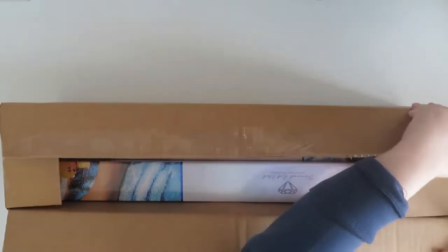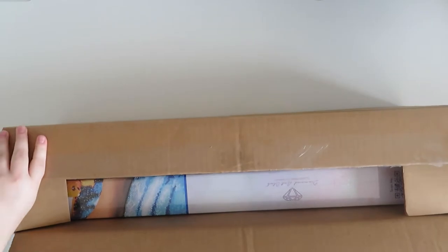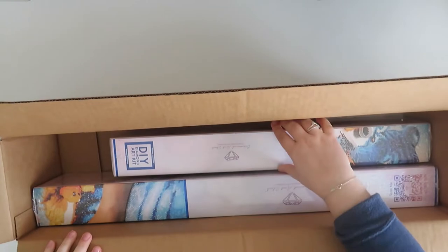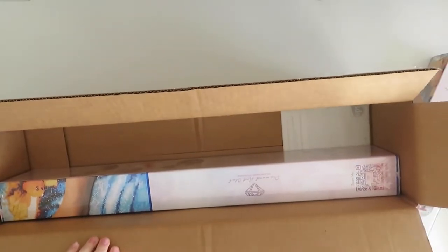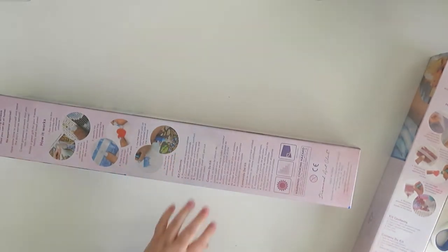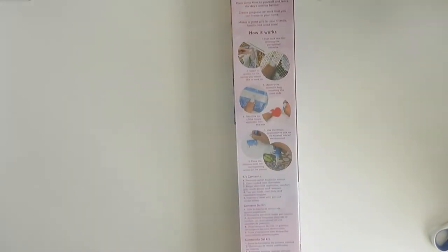I've actually been waiting for these because they were on pre-order. Two nice little sized ones - we've got a smaller one and a slightly larger one, but they are in the smaller boxes. Let's do the bigger one first today - I usually do smaller first but let's do bigger.